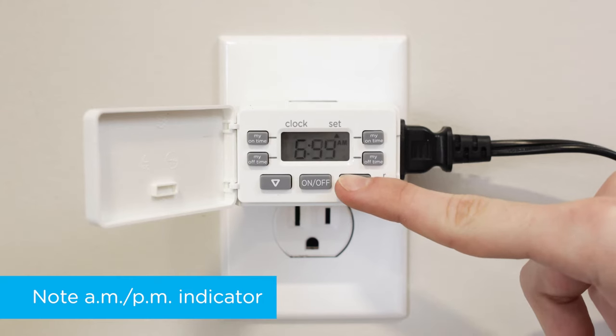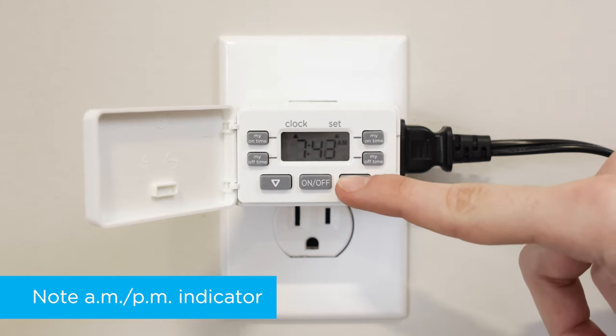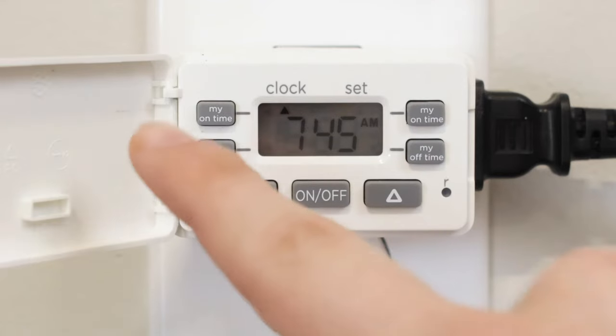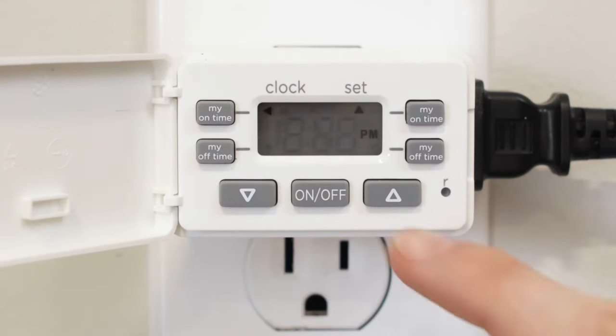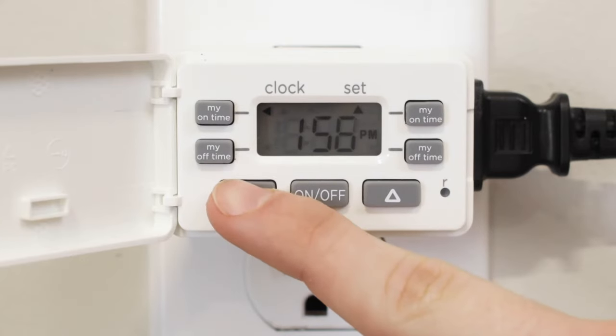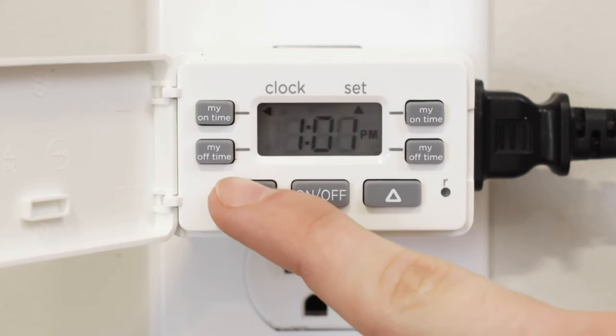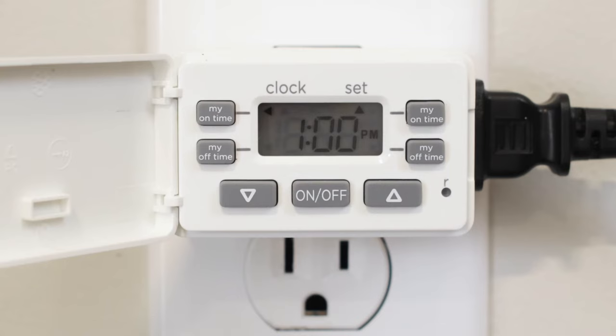Before creating any schedules, press the up or down arrow beneath the display window until the correct time shows on the screen. For a fully customized schedule, press MyOn time to set an activation time. The display flashes to indicate the timer is ready to adjust. Press the up or down arrow until the desired time appears. When no buttons are pressed for 5 seconds, the setting is stored and the screen returns to the time display.